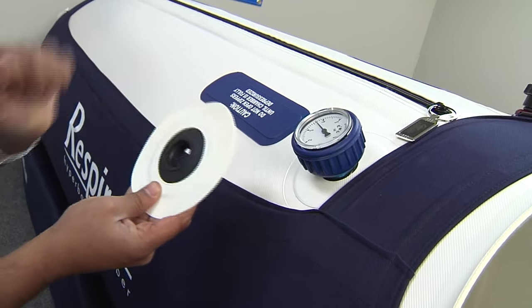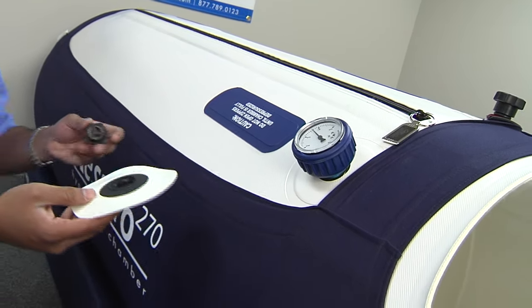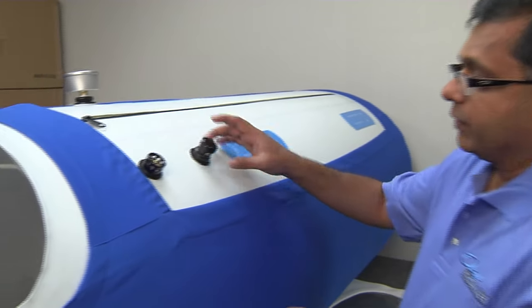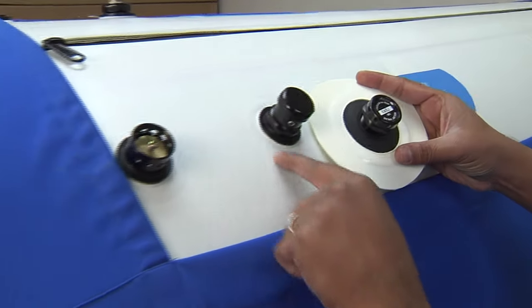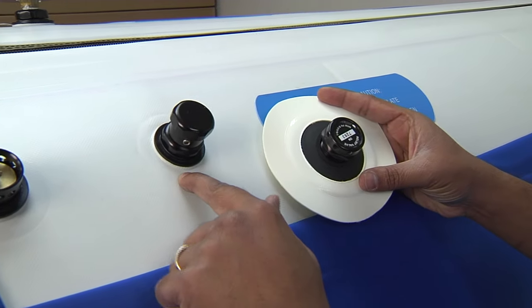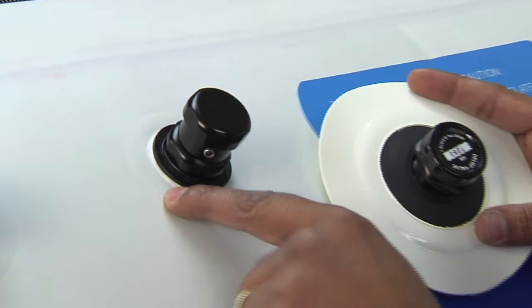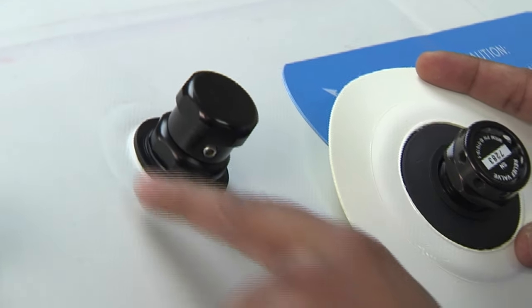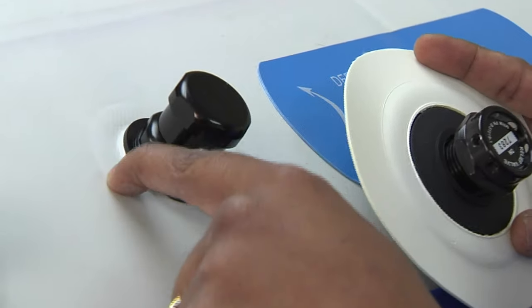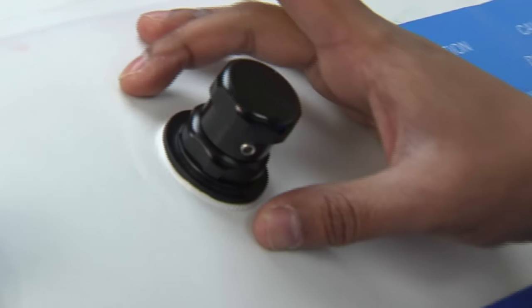We can't see any slippage when the chamber is brand new, two years old, six years old, or ten years old. Comparatively, this competitive chamber — if you look and see, they've not paid much attention to the seal process here. They've created a weak spot but haven't reinforced it. They've got maybe half an inch of seal, and that half inch of seal is all that's protecting that weak spot they created. So in time, this will fail.